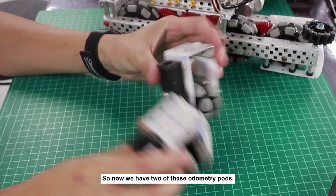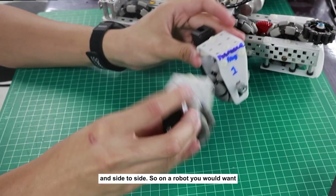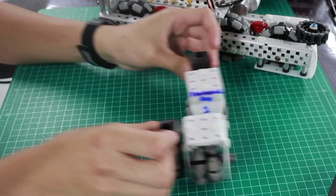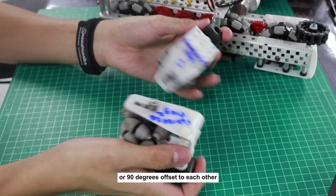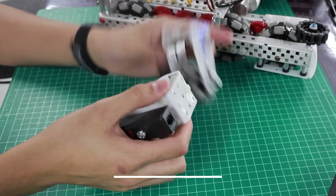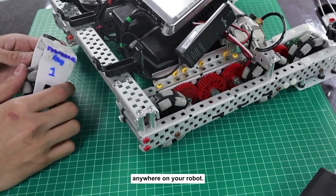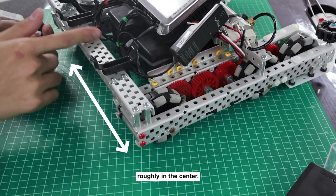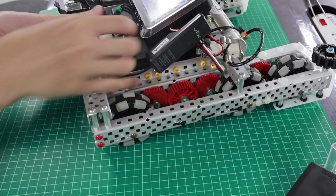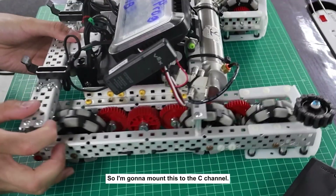Now we have two of these odometry pods — you can see they'll move freely up and down and side to side. On a robot, if you have all omni wheels, you'd want one horizontal and one vertical, with the wheels 90 degrees offset to each other. But if you have traction wheels, you only need one vertical odom. Mount the wheel roughly in the center of your robot so it will track more accurately. Make sure it can still move up and down.